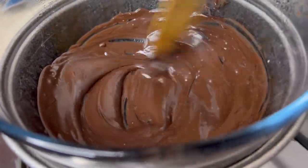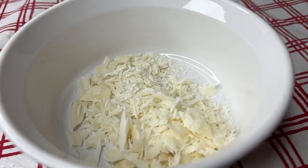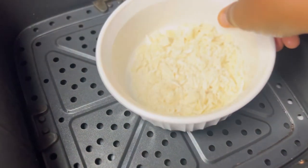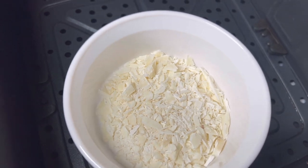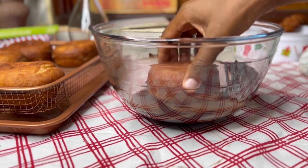For the white chocolate, I cut it the same way and I'm going to melt it in the airfryer — same style. I would have done it the same way as the dark chocolate, but I just want to get on with decorating.